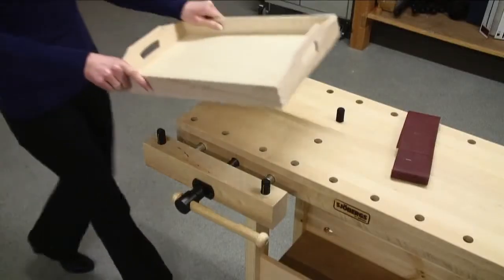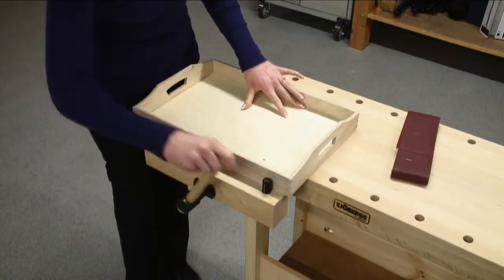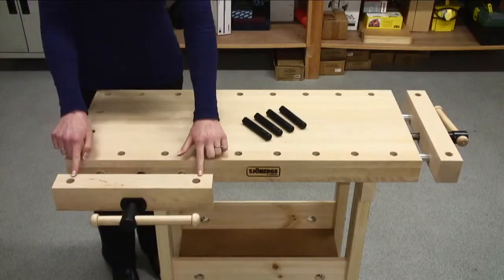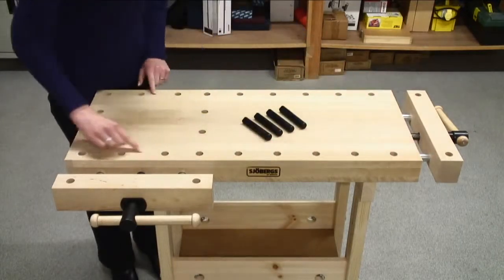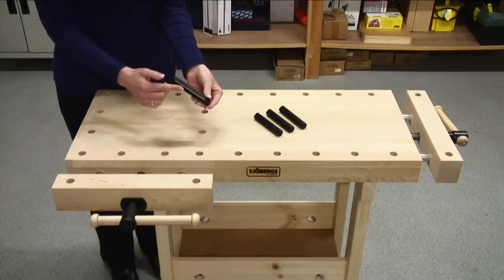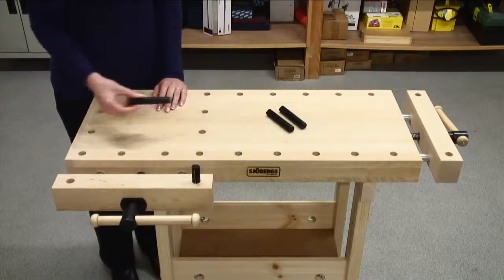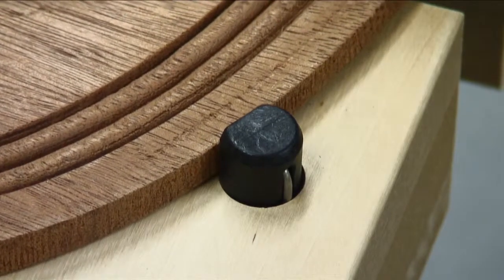Full strength vices are supplied on the front and end, providing a wide range of clamping applications. There is a double row of 3¾ inch round dog holes running from each vice location for use with the four unbreakable bench dogs that are fitted with side springs. The rotation of the bench dogs permits the clamping of non-parallel workpieces.